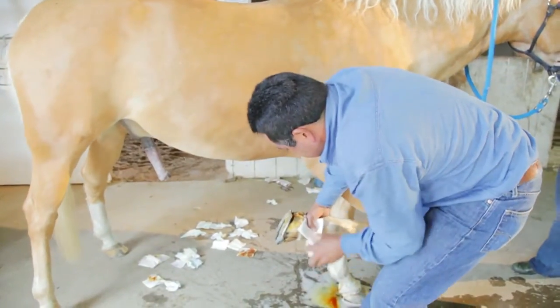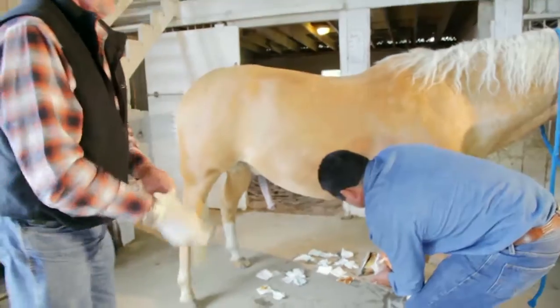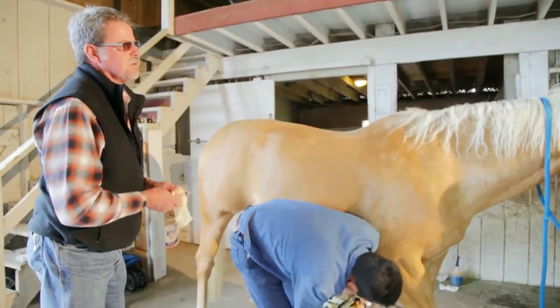That tells us a number of things. One, we're absolutely in the right spot in the pastern joint. And two, there is osteoarthritis happening because we have serosanguinous joint fluid. That is diagnostic in itself, too.